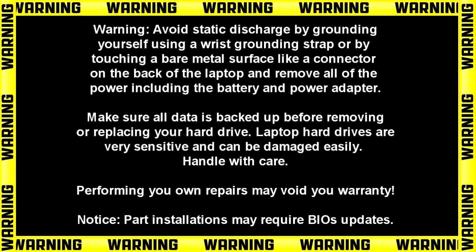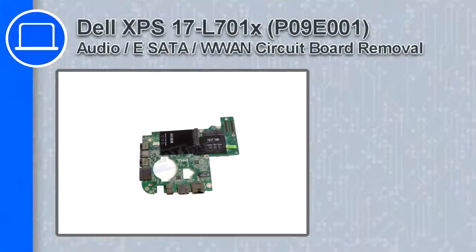Hey, how's it going? In this video, we'll show you how to remove the Audio eSATA WWAN circuit board from an XPS17 version L701X.